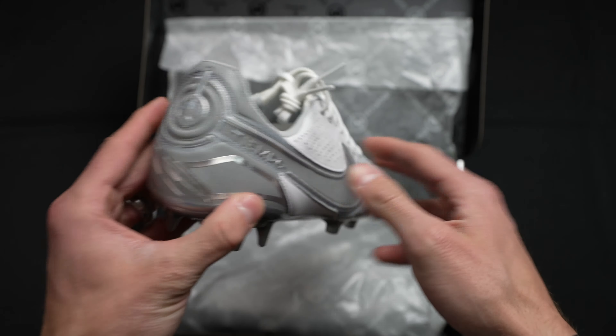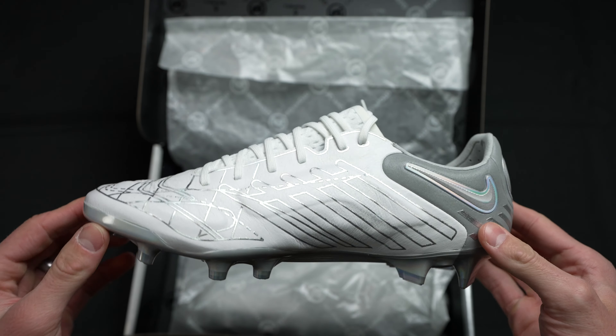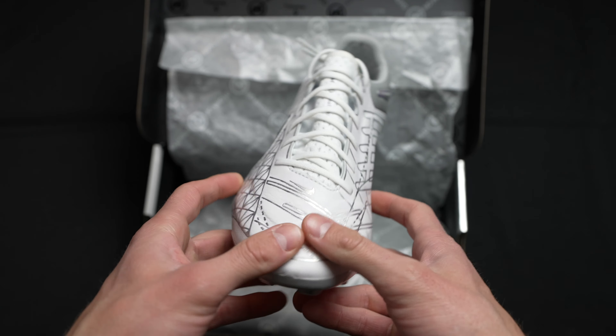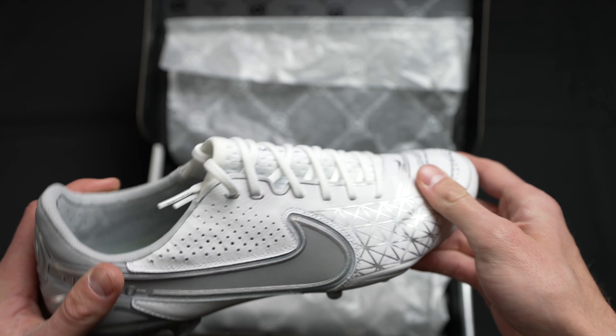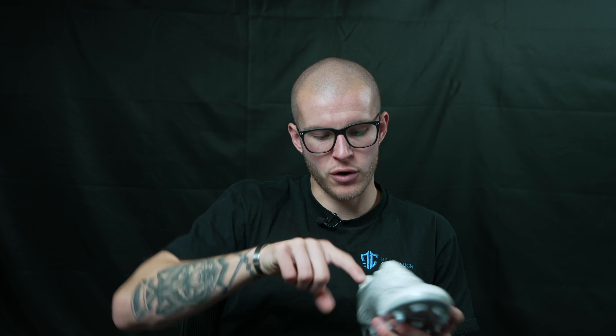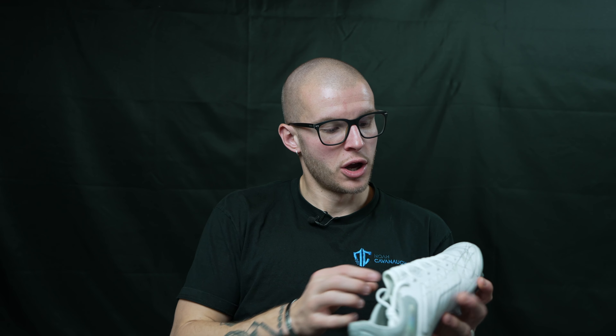So this boot is fundamentally a Tiempo Legend 9. The only thing different from the other Tiempo's that aren't limited edition is that the regular black colorway has little dimples or raised grip elements along the front, along the inner pad, and on the toe box — basically all the places where you have the memory foam pods. A lot of people say it's very similar to CTRs one through three. It actually does feel like that a little bit, though it's not as padded. Because it's leather, it offers a really nice cushioned feel and a super soft sensation on foot.